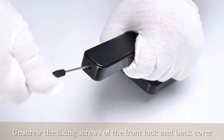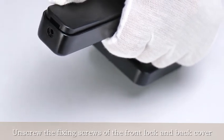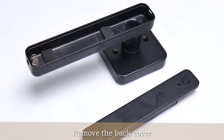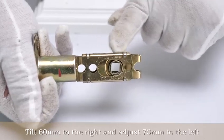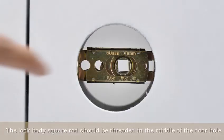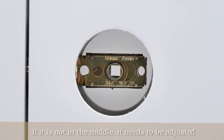Unscrew the fixing screws of the front lock and back cover. Remove the back cover. Tilt 60 mm to the right and adjust 70 mm to the left. The lock body square rod should be threaded in the middle of the door hole. If it is not in the middle, it needs to be adjusted.